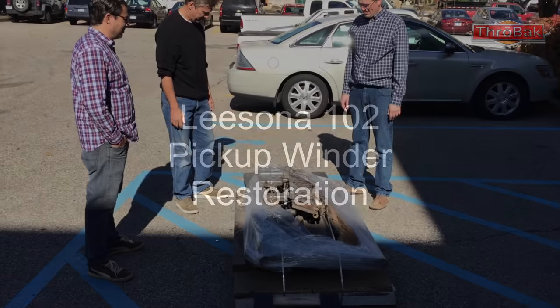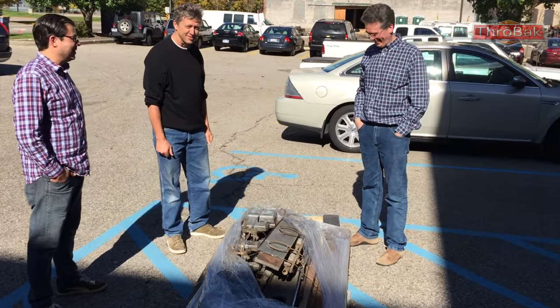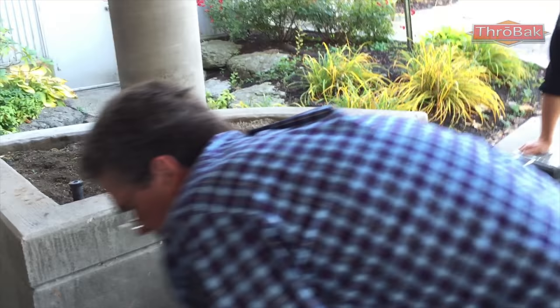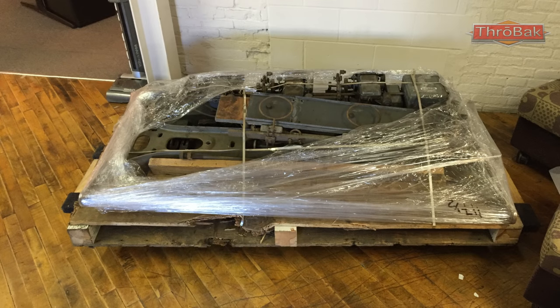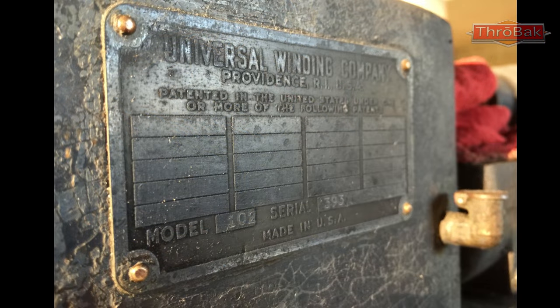We've got two Leesona 102s operating, and people may not know we have two extras, so we've got a total of four. This is when the other two arrived on pallets. They came from a guy in California who used to have a shop in Burbank — and Lansing speakers used to be made in Burbank. We've got both of them. One of them was complete with counters; the other didn't have the counters on it. We decided we're going to restore the one with counters.